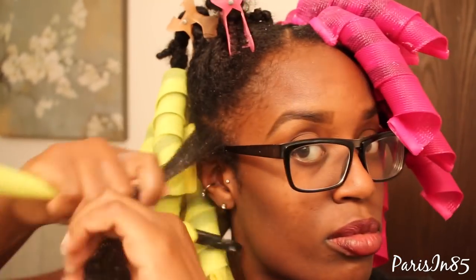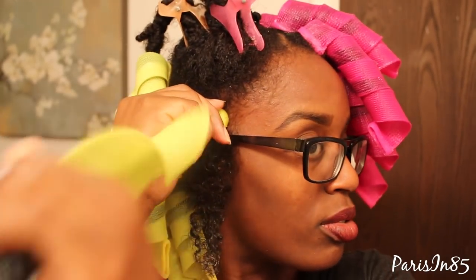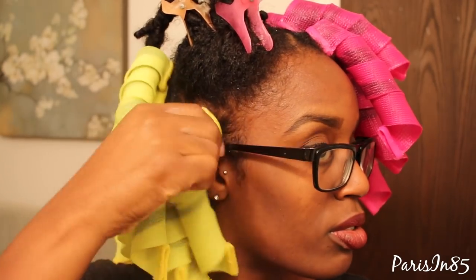Now for the wide curlformers — taking my section of hair, latching on the curlformer hook, pushing that hook into the curlformers, and pulling the styling wrap through the other end. Now I'm repeating this on all the sections of hair until I'm done.